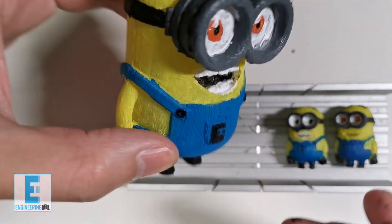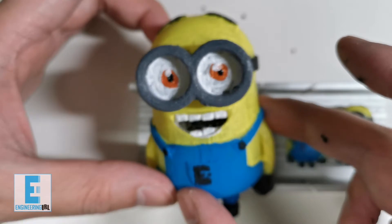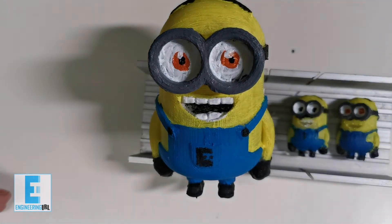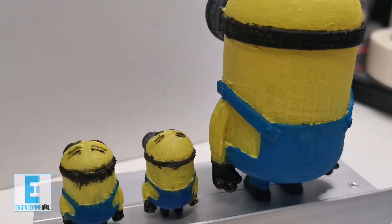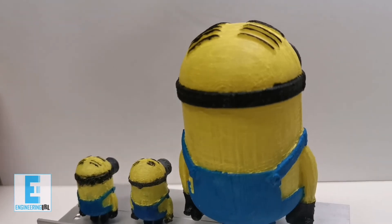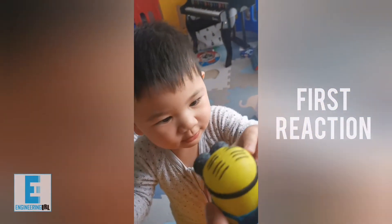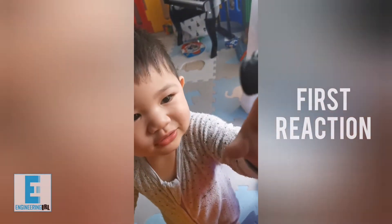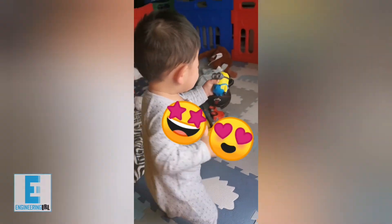And there you have it — wow, have a look at that. I think it came up pretty good. Just gotta wait for the paint to dry. Now we're coming up to the exciting moment — the first reaction. Let's see what my son thinks when I show him this toy. We got a winner, guys — he loves it!